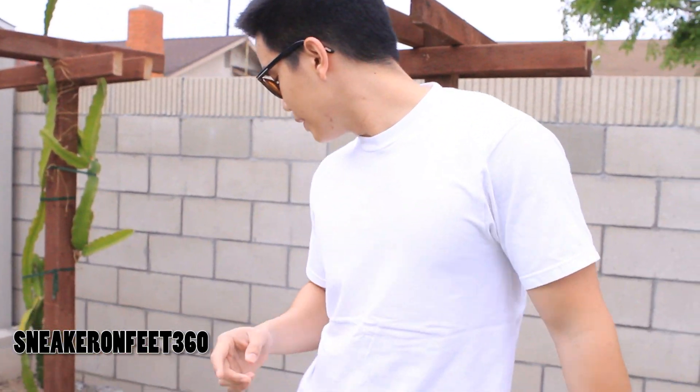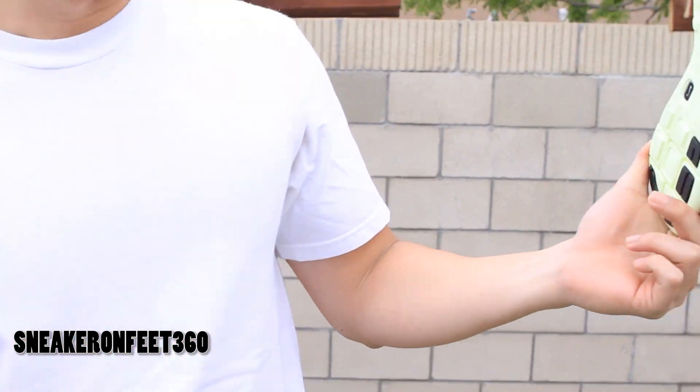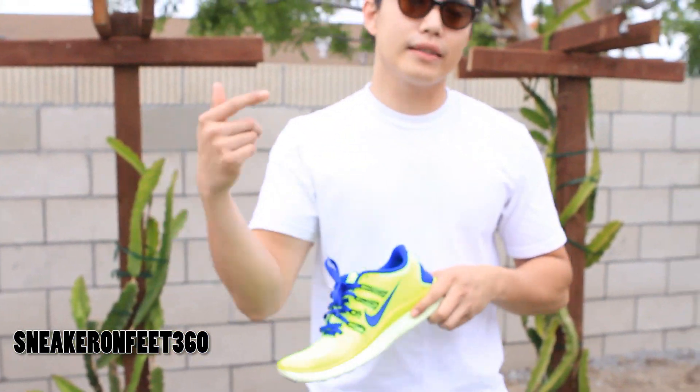Thanks for watching once again. Make sure you guys rate, comment, and subscribe. Comment down below — let me know if you like the shoe, let me know if you're getting them this weekend. They released on March 28th of 2013. Today is the second — we bought it yesterday, which was the first.